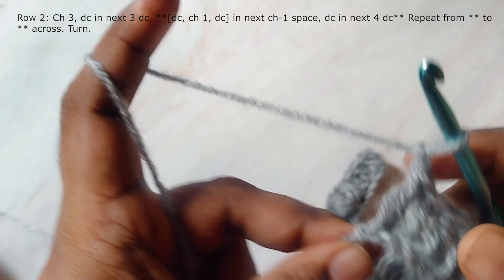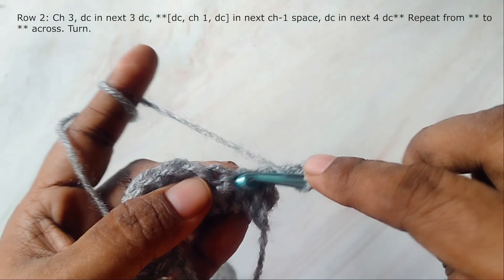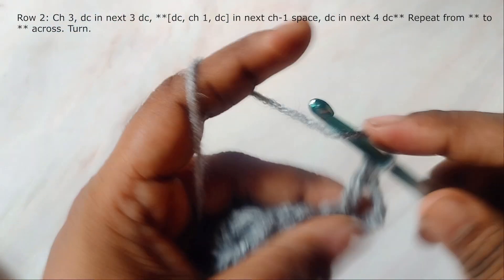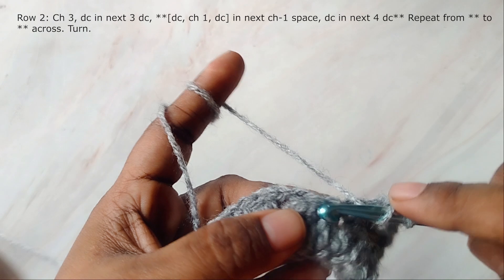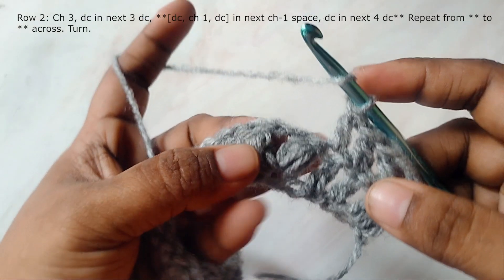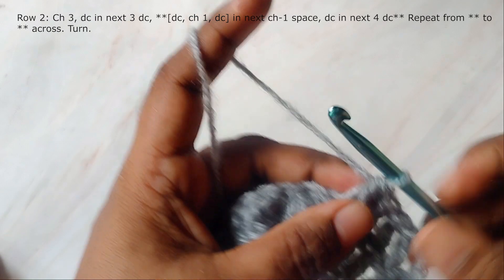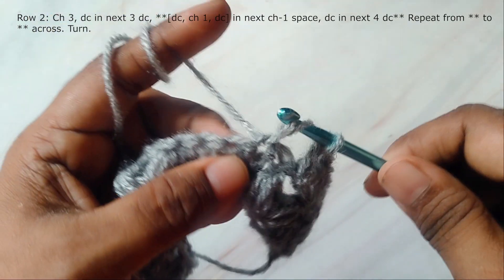This is the completed first row. Now we'll start the next row. Make three chains — this will count as the first stitch — turn, and work double crochet in the next three double crochets. Then instead of cluster chain one, work double crochet chain one and double crochet into the chain one space. Then work double crochet in the next four double crochets, followed by double crochet, chain one, and double crochet in the chain one space. Repeat it across.